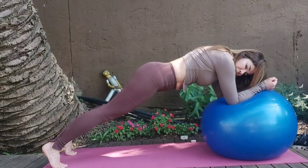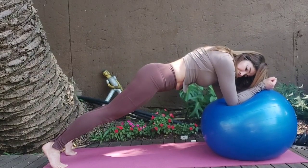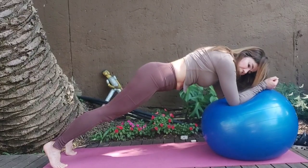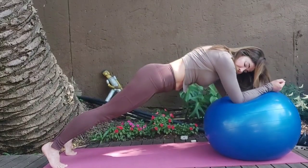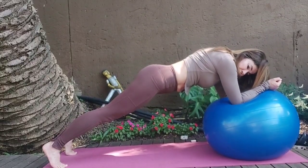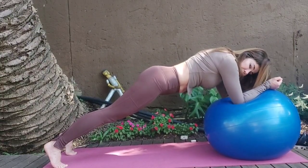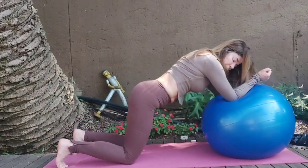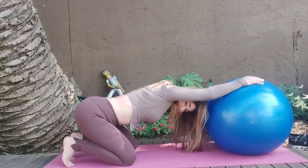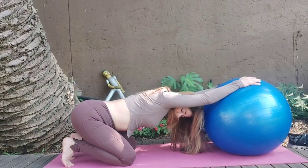And 1 — tuck tailbone, 4, 5, 6, 7, 8. Counting through sets: keep pushing the hands down. Release it down, and push back. Melt the chest all the way through the shoulders.